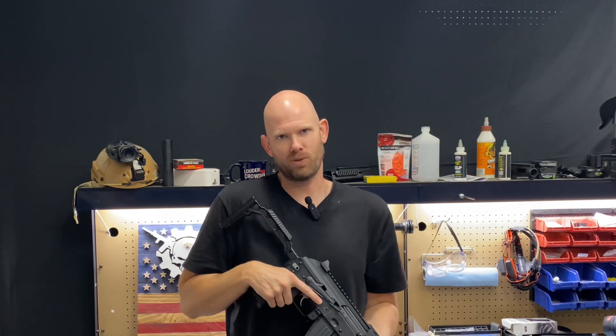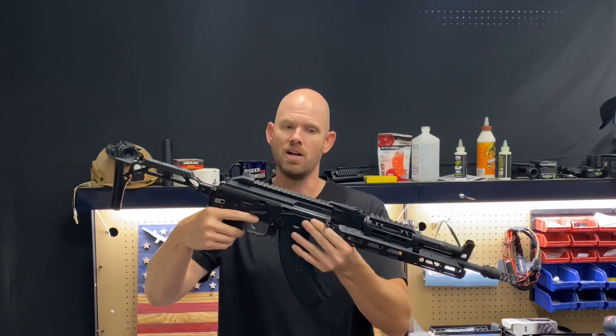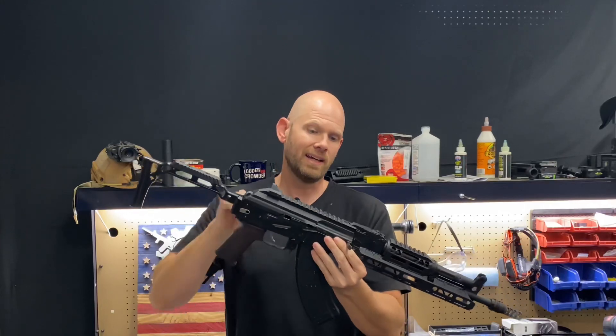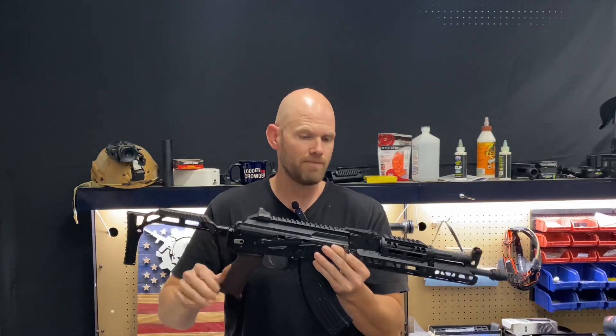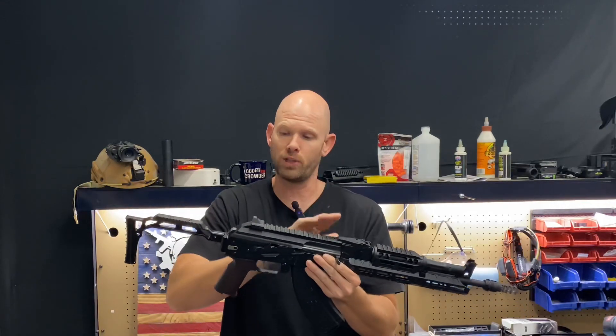Hey everybody, welcome back and thanks for watching Tactical Weapon Combat Ready. In this video we're going to talk about this Picatinny dust cover for the AK platform. It is from Palmetto State Armory and I've been getting a lot of questions asking: does this hold zero? So let's get into it.